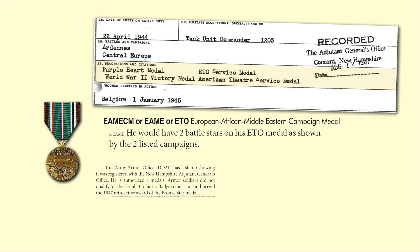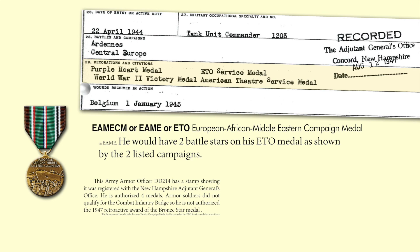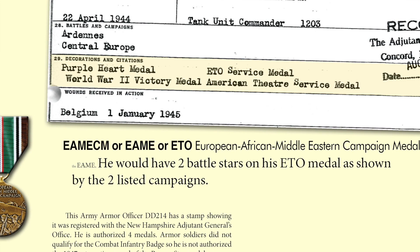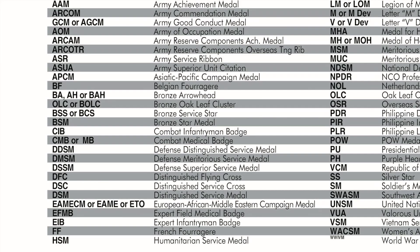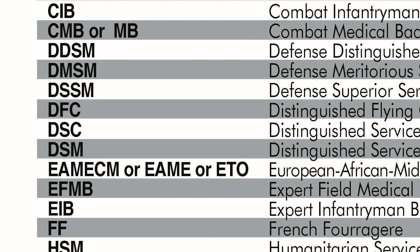Here's another example: a tank unit commander who was wounded in the Ardennes and sent home received under his decorations a Purple Heart and an ETO Service Medal — they don't call it the European African Middle Eastern Campaign Medal, they call it the ETO. In fact, there are a number of different variations for the ETO Medal, such as E-A-M-E-C-M, E-A-M-E, or E-T-O. Most DD-214s use abbreviations, and the European African Middle Eastern Campaign Medal could have three different abbreviations or a partially used version of its full name.